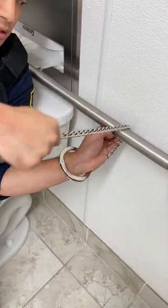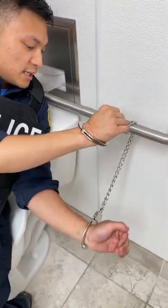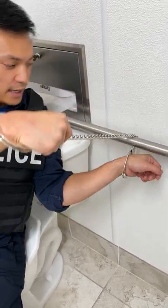What you want to do is focus on getting one hand out. I'm going to focus on getting my left hand out. I'm going to use my right hand to pull and give myself the leverage to actually pull my hand out.